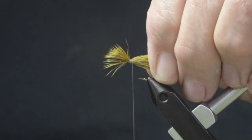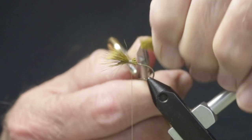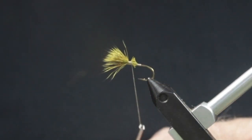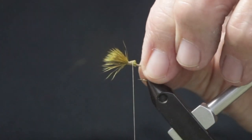Keep tight pressure on the hair and take 5 or 6 tight turns of thread to secure it. Take your scissors and trim the hair at an angle, then wrap the thread over the butt ends to make a smooth ramp for the body of the fly.